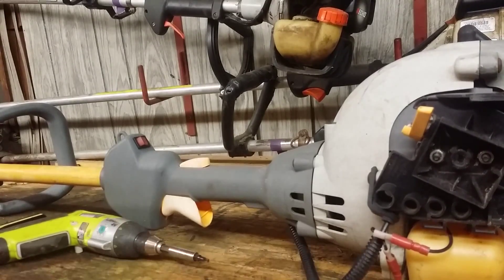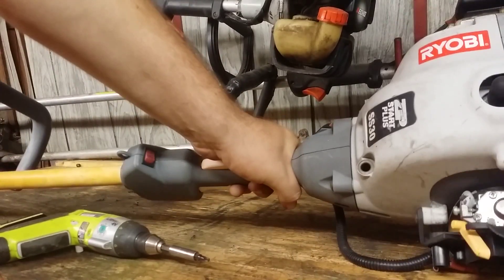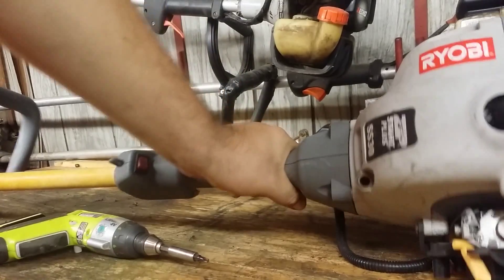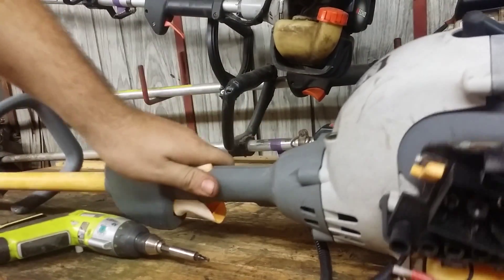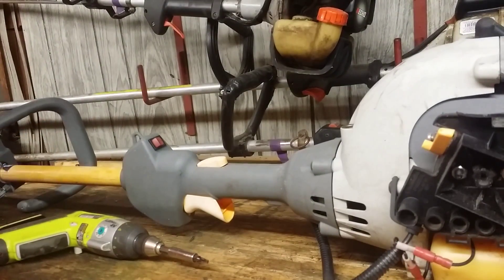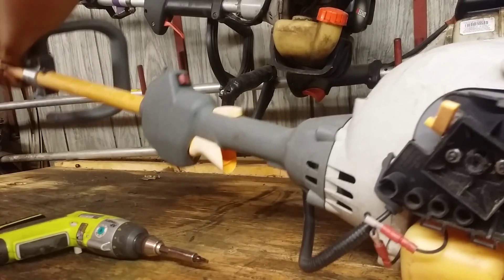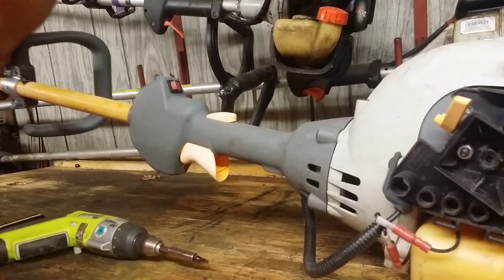This weed eater I've deemed unrebuildable. It just needs too much work, so I'm not going to put it back together. I'm just going to show you the parts inside of it. This is a Ryobi SS30, and it was a good weed eater. Here's the expanded end where you can change out the different attachments, which I'm going to pull this one off to make it easier to deal with.